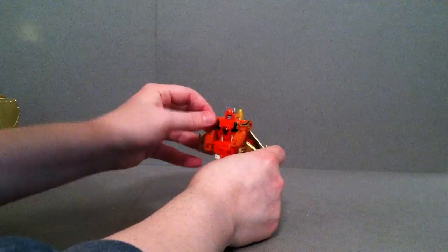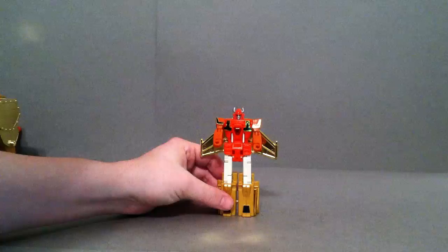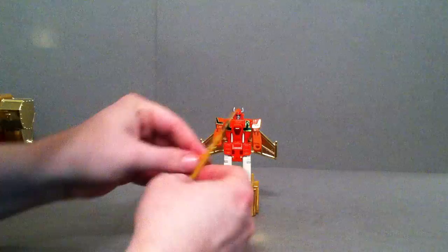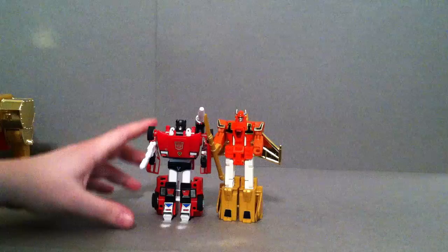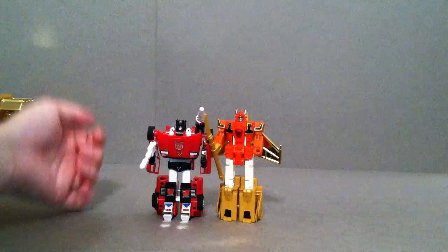He does have some rotation here in the shoulders, and then he has ball joints here in the elbows. He does come with a weapon — this little spear thing. Put that in his hand. There you go, not too bad. There's a G1 Sideswipe here and you can see he's maybe a little bit taller than him, but for three different modes, pretty nice articulation — it's even better than that guy.